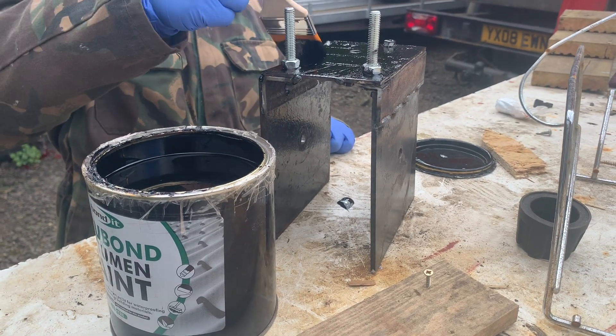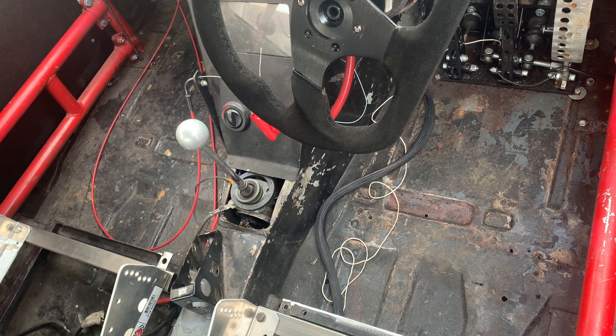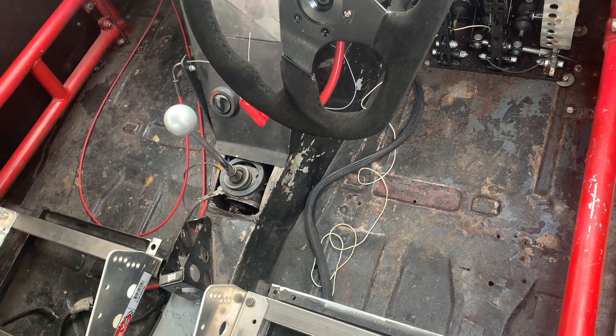Over at Steve's today, working on the Prefect. I've been getting the handbrake bracket sorted with Steve's oldest lad helping me, and we've just about got it finished. Steve's youngest has been expertly painting the handbrake bracket, and the lads both helped clean the floor this morning, so it's all ready for the seat mounts to be welded in.